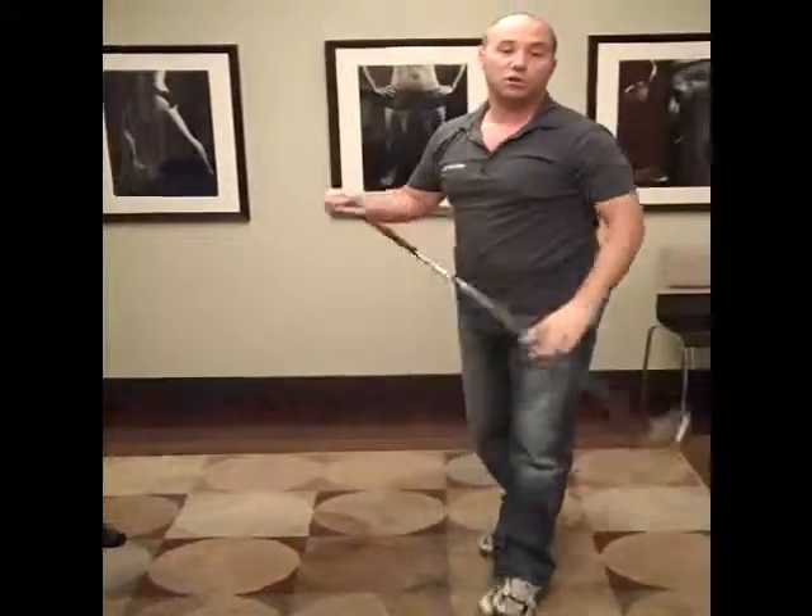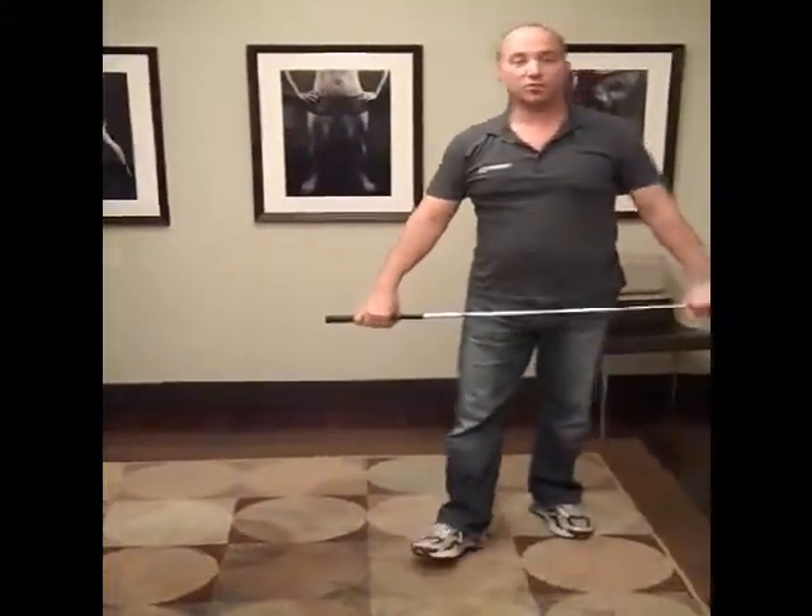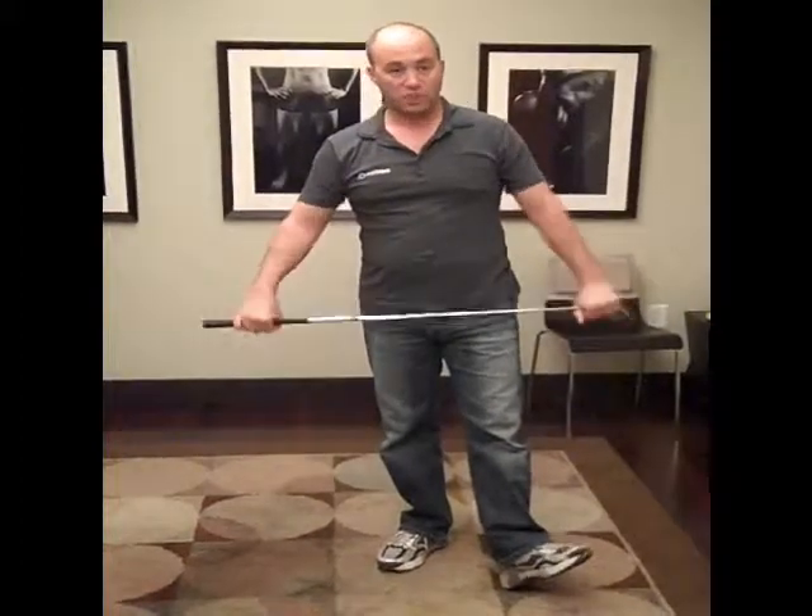In a couple of videos that we're going to show you in a couple of minutes, we'll show you how to increase your flexibility. Try those at home and see how it works for you.